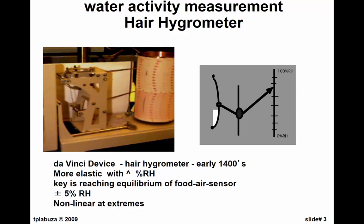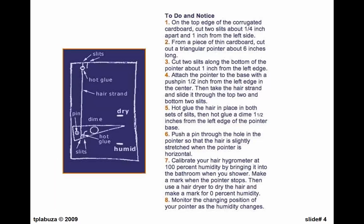It's not that good. At the extremes it's not linear, so it's relying on the elasticity being a linear function of humidity, but at the ends it is not. There's a way you can make one for yourself — there are instructions if you want to try. Hopefully you have a girlfriend or boyfriend with long, straight hair.